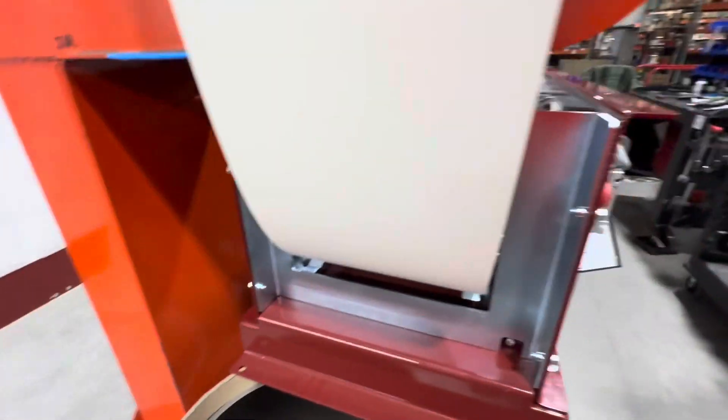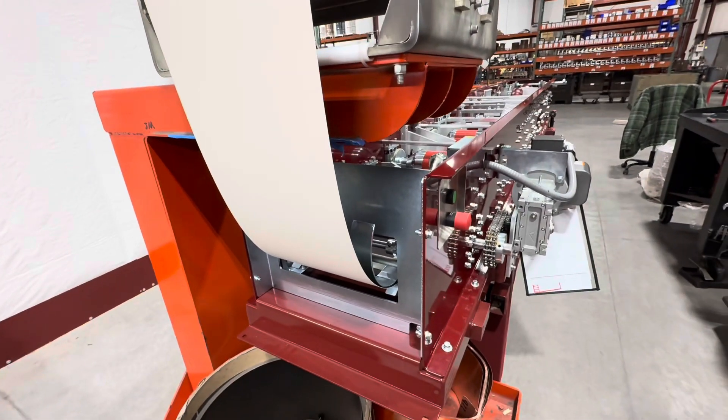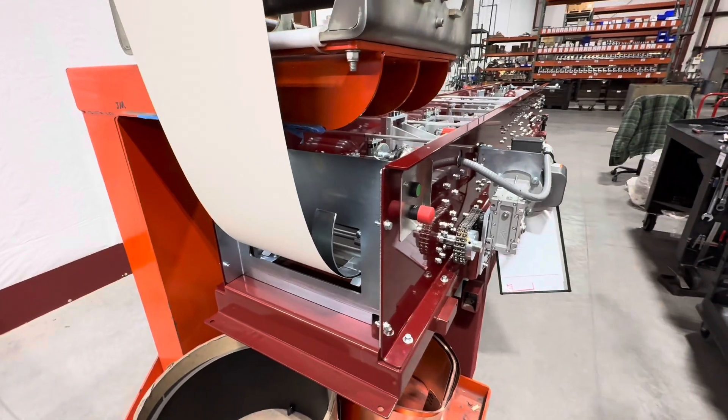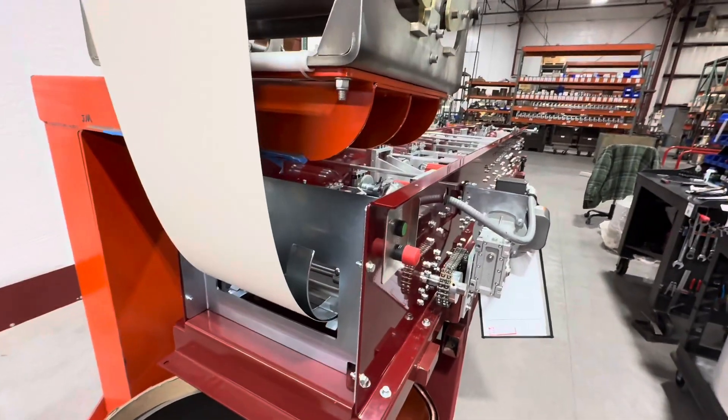This one doesn't have a feed handle because you don't need one — it goes directly from the entry guides to the first roller. On the 6/7 combos and the fascia machine there is a handle, because of how far into the machine the first drive is compared to where the entry guides are. And that's a seven-minute video on the half-round machine.